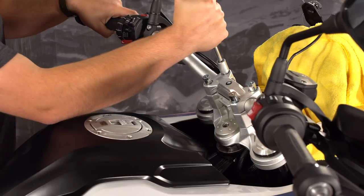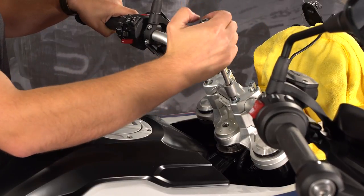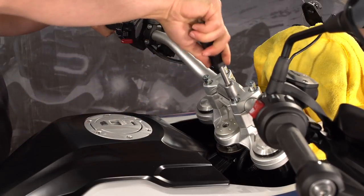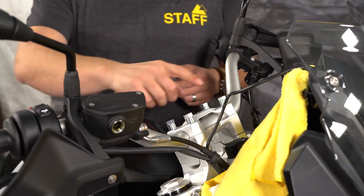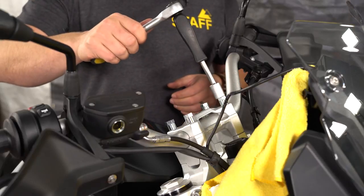Tighten the bolts at the front first until they bottom out, and then tighten the bolts at the back lightly until they hold the handlebars in place. All four of these bolts should be torqued down to 15 foot pounds.